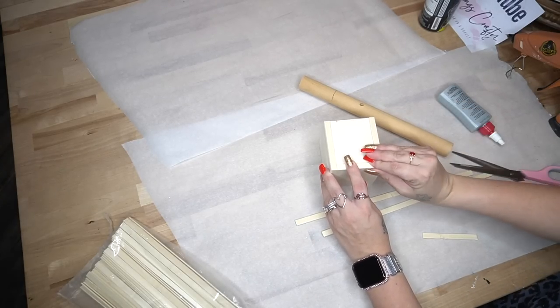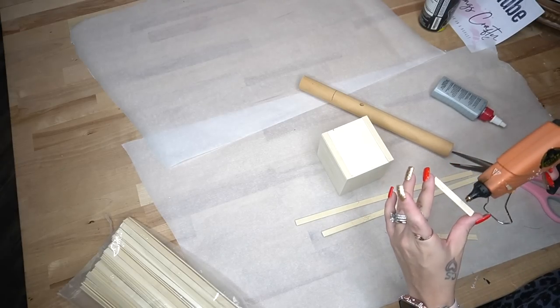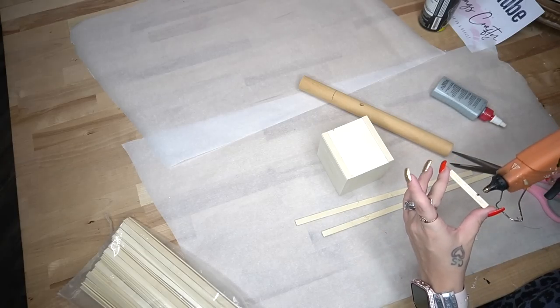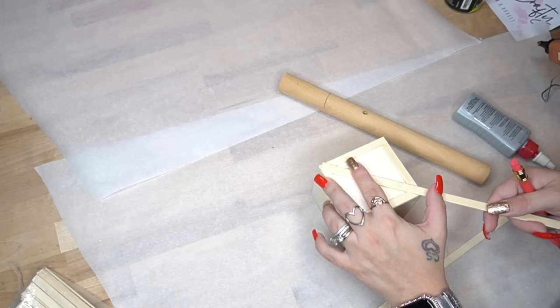Once I had the frame glued down, I go in and mark for the X, cut those down, and glue those down with my Weld Bond and hot glue to make sure that it stays in place nicely.